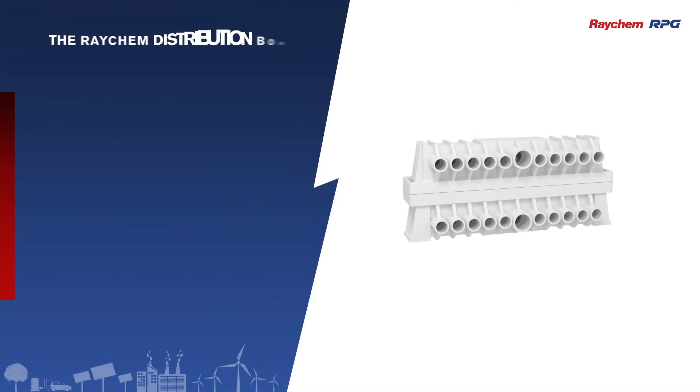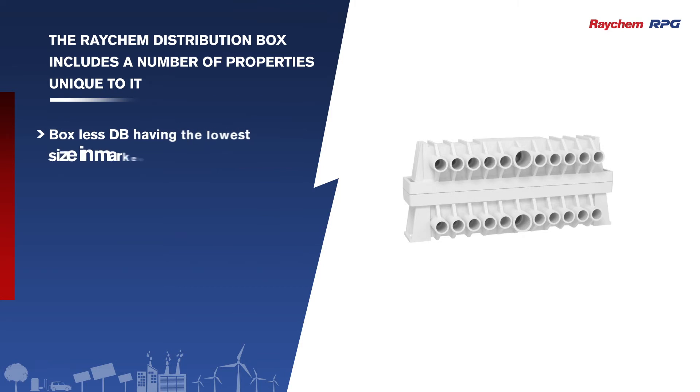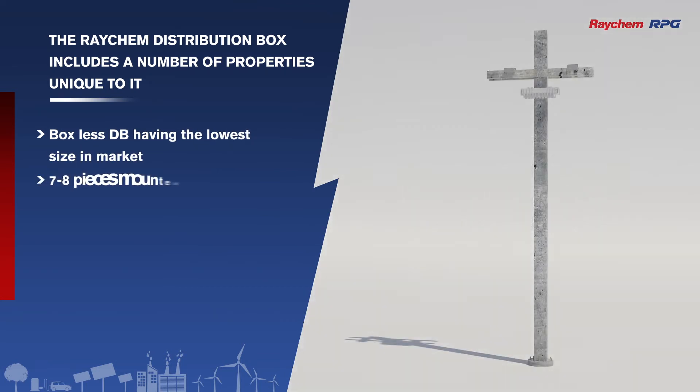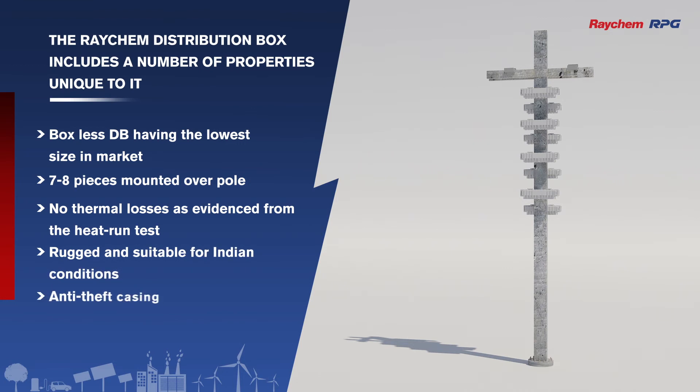The Raychem distribution box includes a number of properties unique to it: a boxless DB having the lowest size in the market; 7 to 8 pieces mounted over a pole, meaning 70 to 80 connections can be given from an individual pole; no thermal losses as evidenced from the Heatron test; rugged and suitable for Indian conditions; anti-theft casing; instant installation and servicing; and low contact resistance.